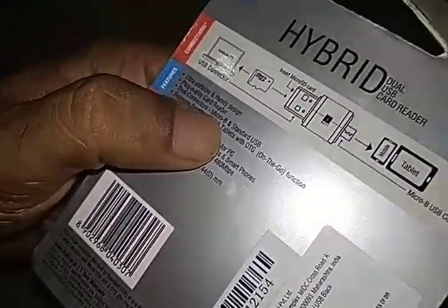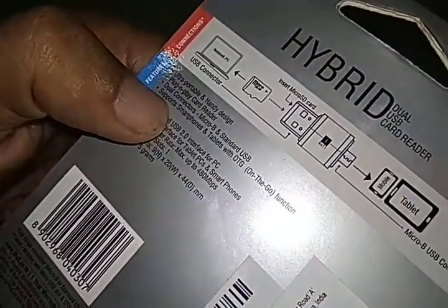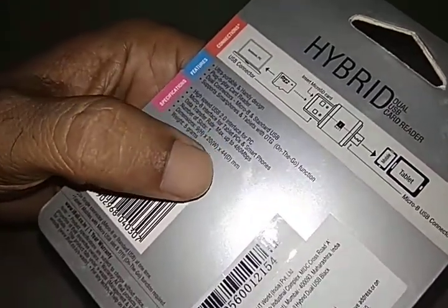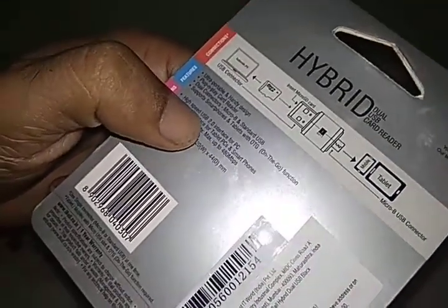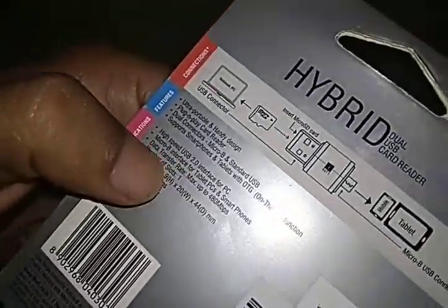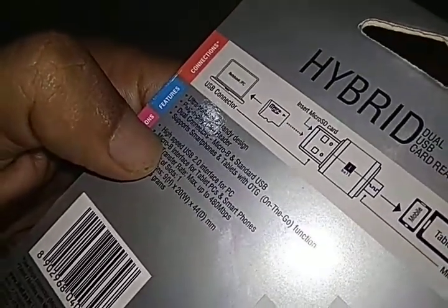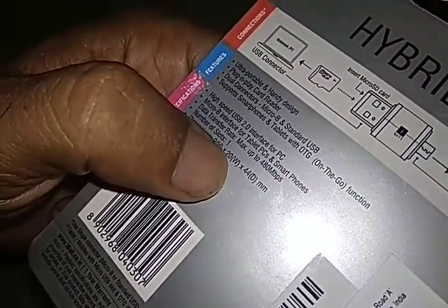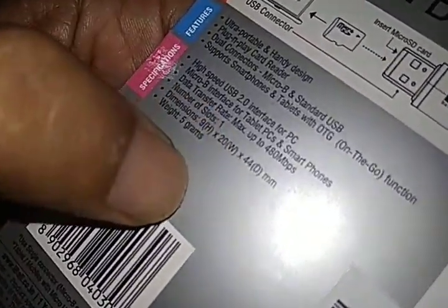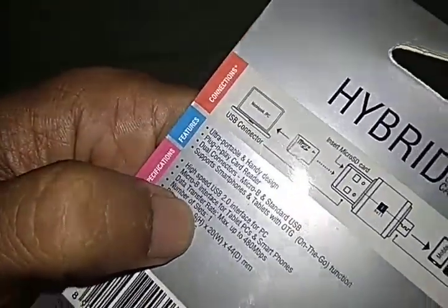It has micro-B and standard USB, supporting smartphones and tablets with a high-speed USB 2 interface for PC. You can use both for your phone and laptop. The micro-B interface supports tablet PCs and smartphones. Data transfer rate is maximum 80 Mbps, depending on your phone or computer speed.